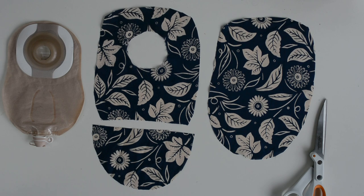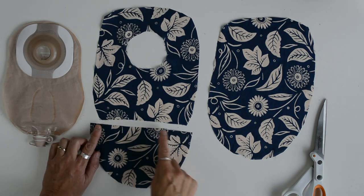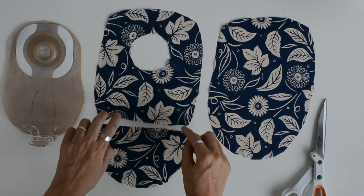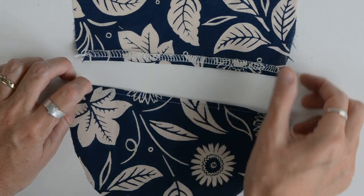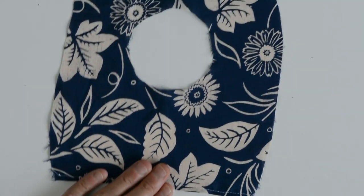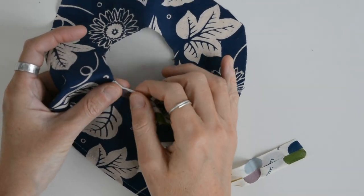So here you have your three completed pattern pieces - the front, and the back with an overlapping flap. The first thing we're going to do is zigzag or overlock these two edges, then turn them over and top stitch them down to give a nice neat edge. This is the wrong side, this is the front side - overlocked, pressed and top stitched. The next step is to put bias binding around our circle to neaten this raw edge. Let's pin our bias binding - I'm going to fold it in half over the raw edge and pin around.